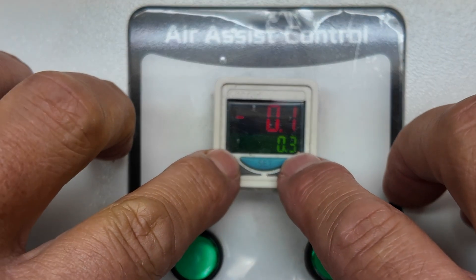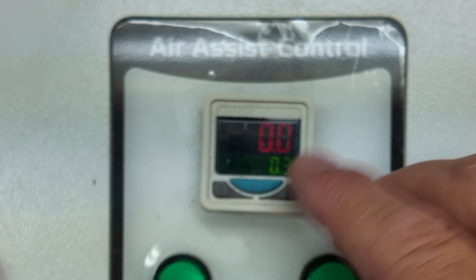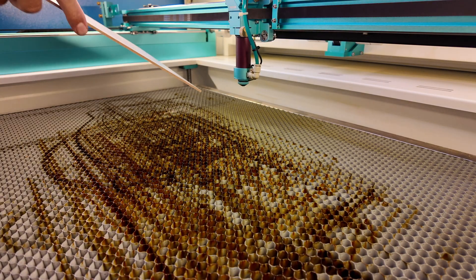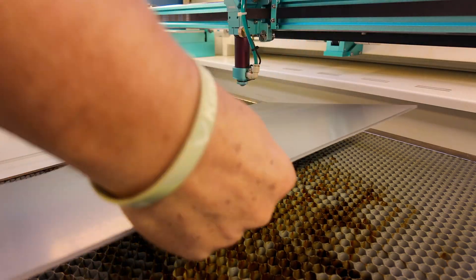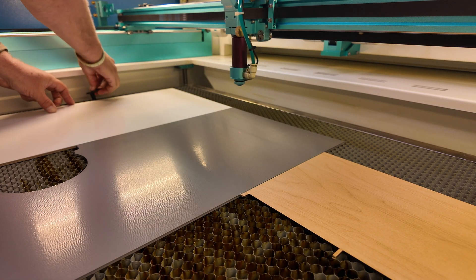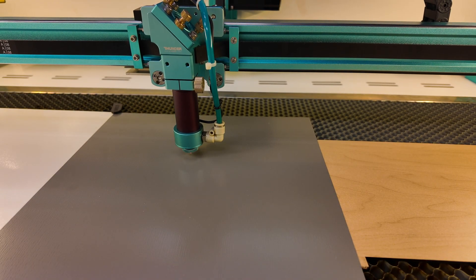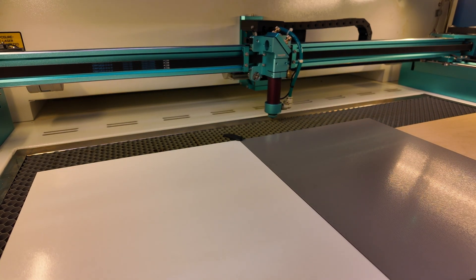I'm going to calibrate my air assist control, confirm my default pressure at 0.3, and then test both my low and high volume to make sure my air pressures are where I want them. I'm going to place my materials in — I have two different types of true flat and a piece of mirrored acrylic, all 1/8 inch. I'll drop a few lay-flat pins in there to keep them in place, and then we're going to autofocus. Lastly, we're just going to move our laser head out of the way.